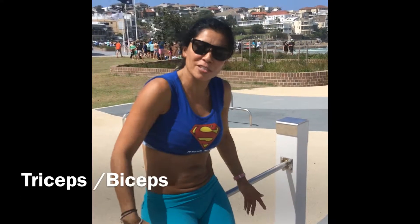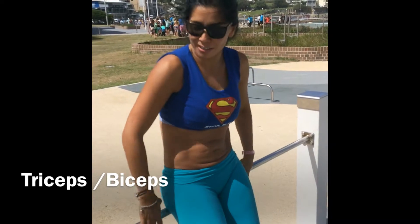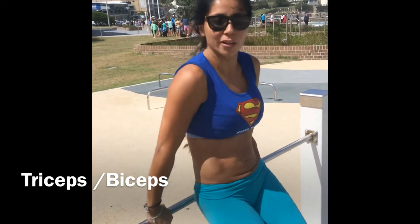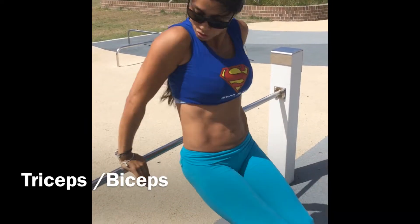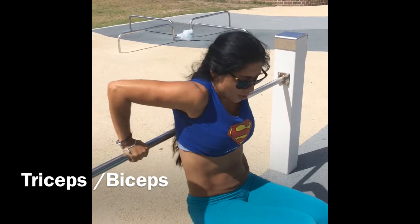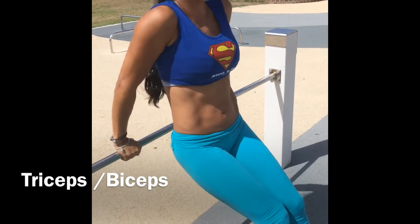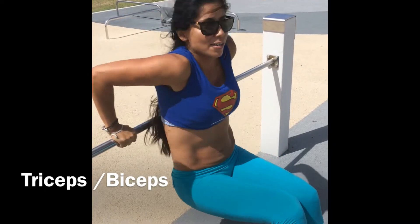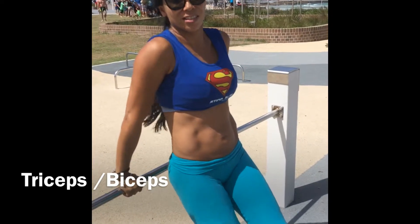So it's time for triceps. Easy weight using any part. Let's go into five. Give it ten — ten, ten, ten... Four... Five, six, seven... Eight, five... And ten. It's very easy, but simple.